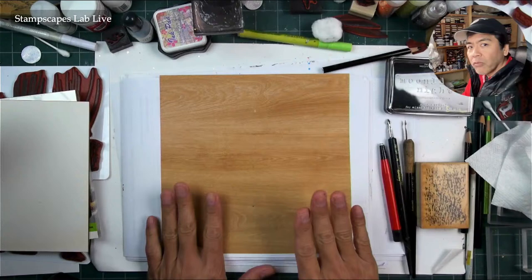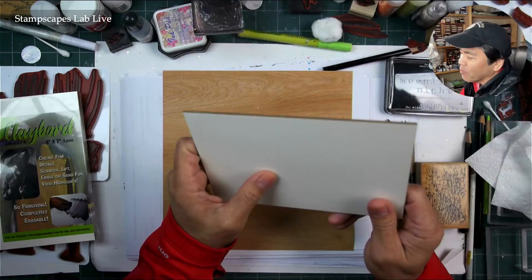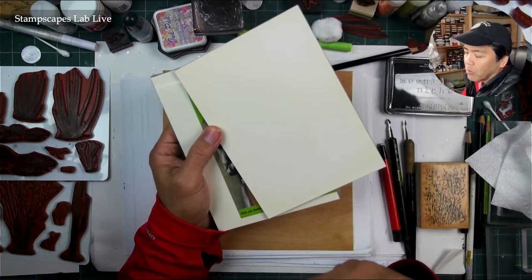I'm doing it fairly large because I want to fit more desert objects in here and have a variety of them. I haven't done an eight and a half by eight and a half in a long time, so let's use the clayboard smooth — the clay-coated hardboard panels. I haven't done one of these in a long time, and I want to try them out with a desert scene.